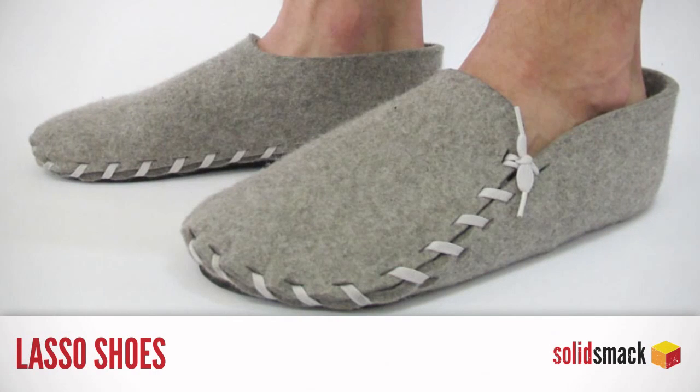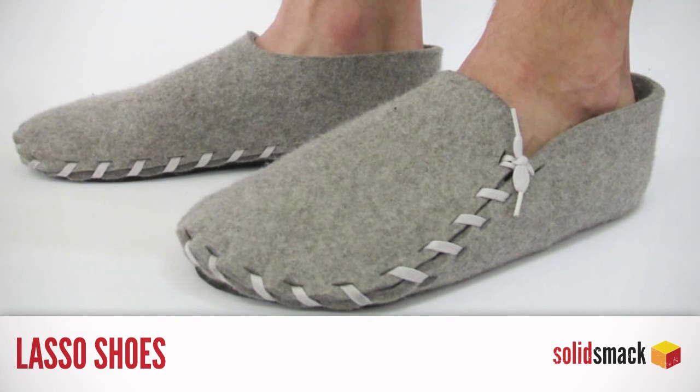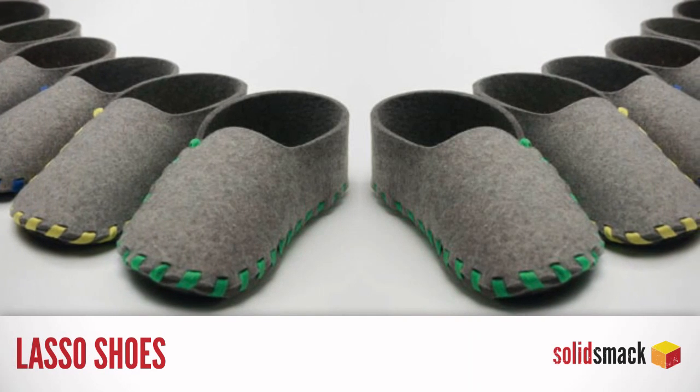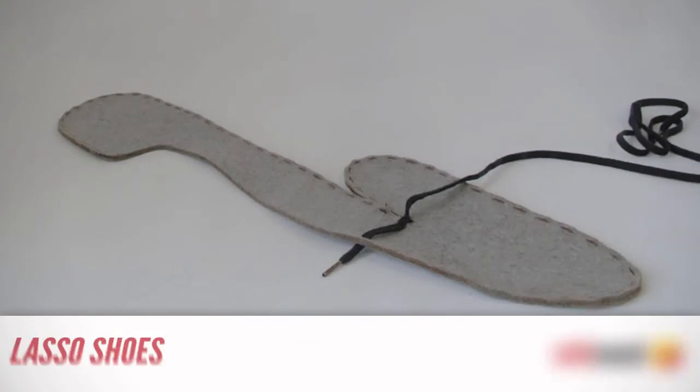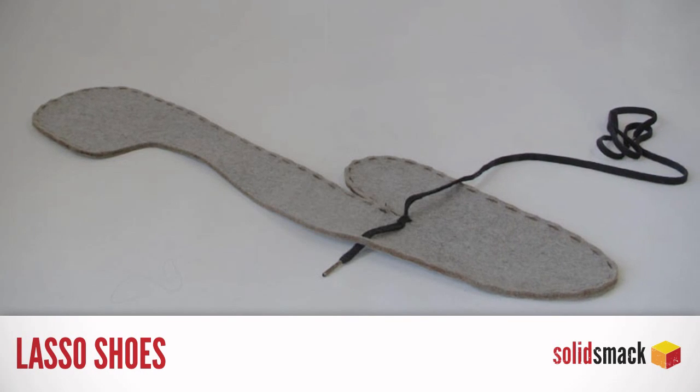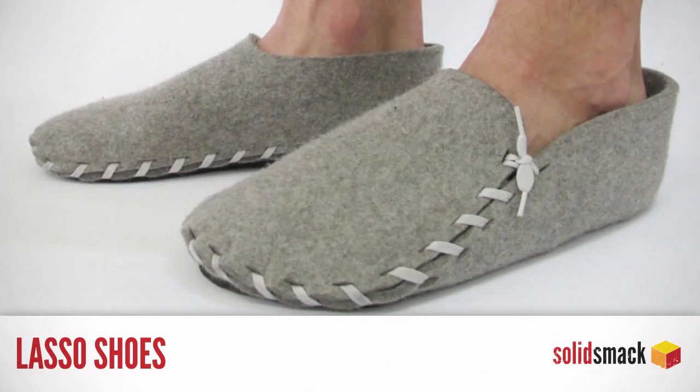Lasso shoes. Have you ever wanted to make your own shoes? It is possible, and the lasso shoe is the easiest process by which to make the shoe. While this doesn't show you the steps to do it, the animated image shows you the felt flat pattern and the laces to get you going. From there, the endless possibilities are yours.